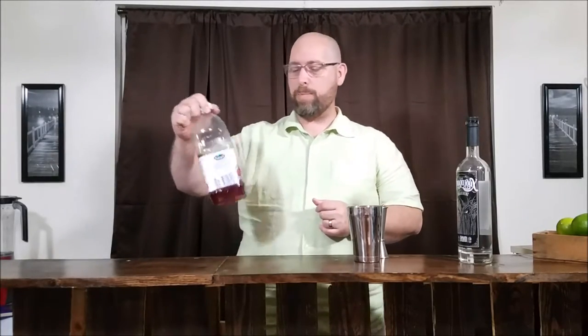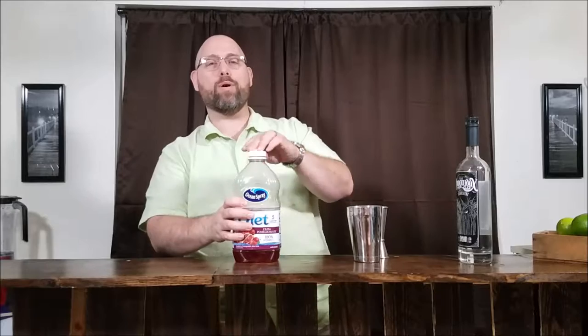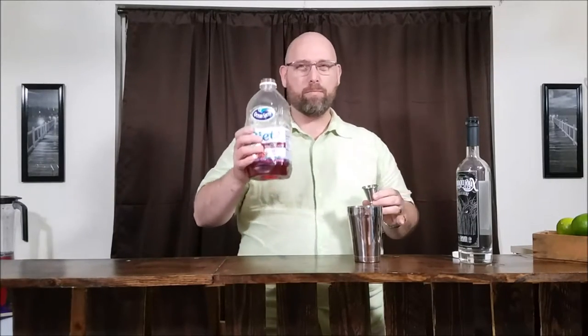Now, on a traditional Bacardi cocktail, it calls for grenadine. Grenadine is going to be very high in carbs. So what we'll use as our substitute for grenadine is a cran-pomegranate juice — the diet version. It's going to have 2 grams of carbs per 8 ounces, and that's going to be a quarter carb per ounce. This recipe calls for 1 ounce of this, so we're looking at a quarter carb.